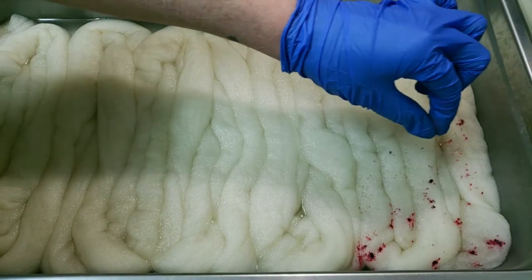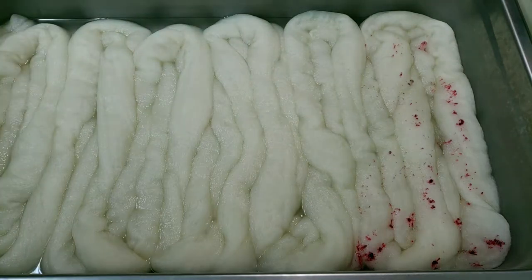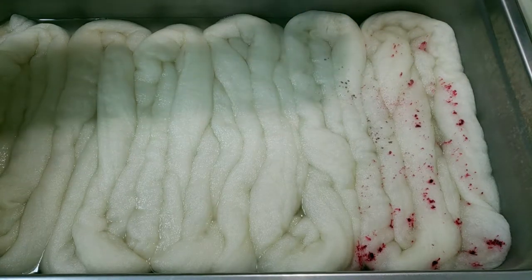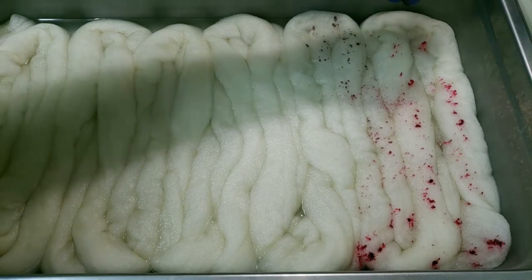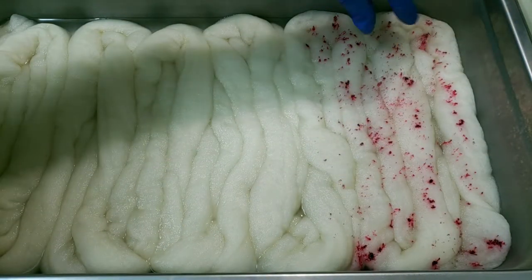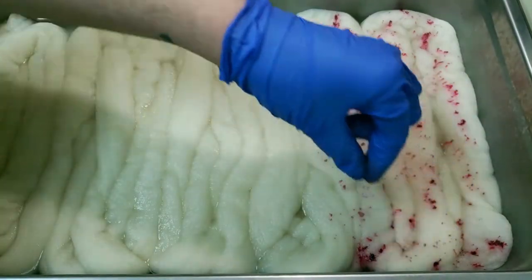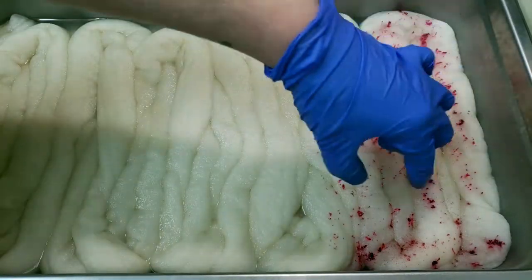I just wanted to clarify — when I said the wool was soaked in acid, I meant citric acid and water. I filled the water up to cover the wool and added about a tablespoon or two of citric acid powder, mixed it around, and soaked my wool in that for at least 20 minutes before I start sprinkling the acid dyes on top, like you see here.